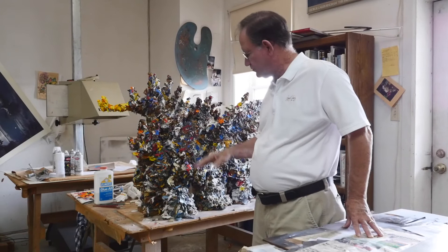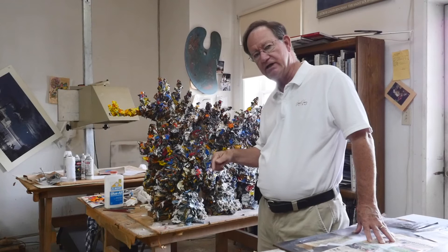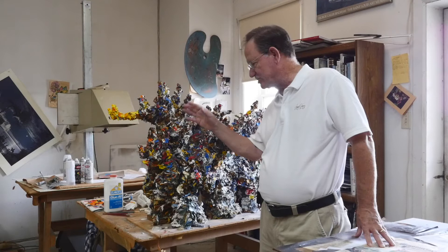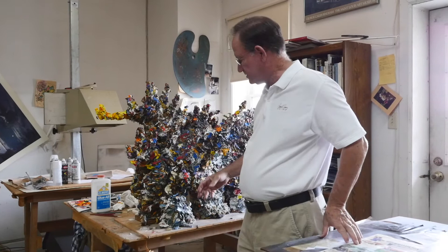I left the studio one weekend and I came back, and the head was laying on the floor. It had gotten very warm in here, and it slid off and made quite the mess. So after that, all my paint brushes that I've worn out I've stuck in here and there, so there are probably 70 or 80 paint brushes in here as armatures to hold all this up. It weighs about 140 to 150 pounds — oil paint is very heavy.